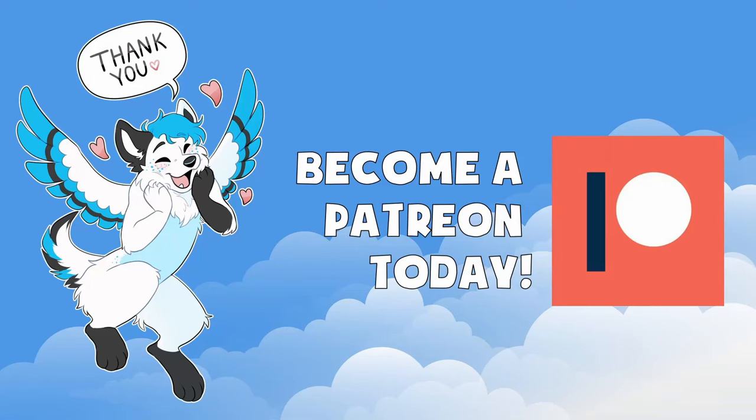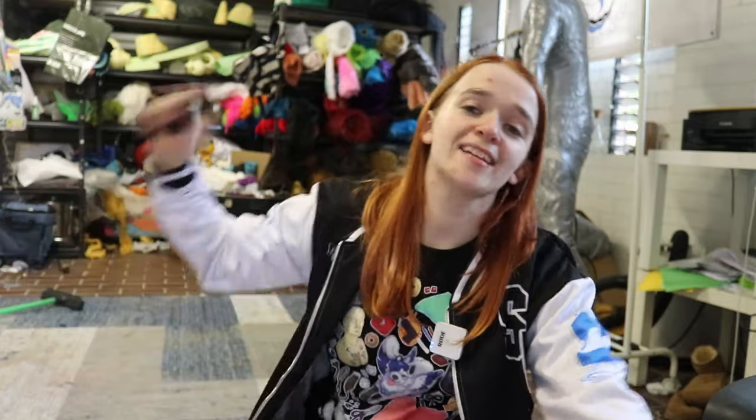This video is made with generous donations from amazing furries just like you. Hey everybody, and welcome back to Make a Masterclass, the show where I teach you how to make fursuits from the ground up.